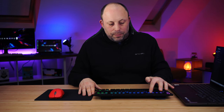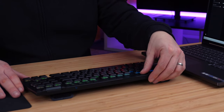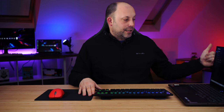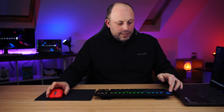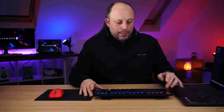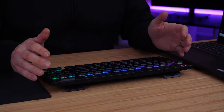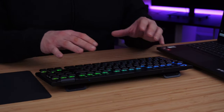On the other side we've got a brightness button that cycles through several brightness stages and can turn the backlight off entirely — really handy if you don't want to use the software slider. And lastly there's a little Logitech G logo lit up on the top left corner so you know you've got a Logitech G series product.